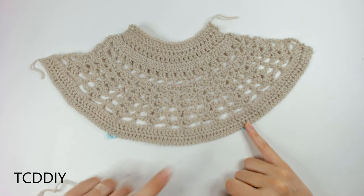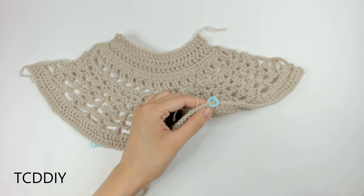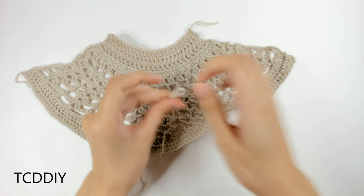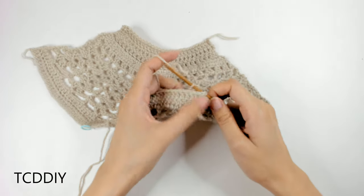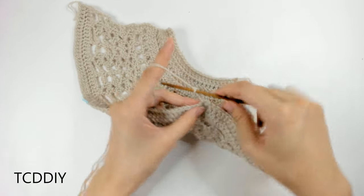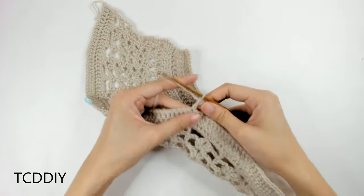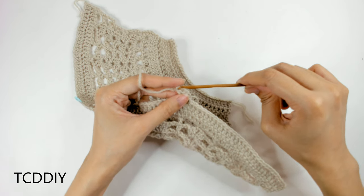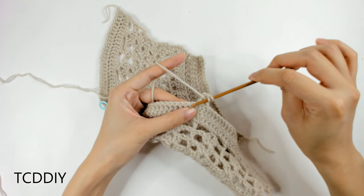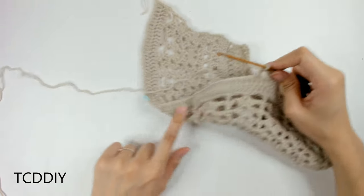Once we have that, we're going to go from one stitch marker to the next with a simple row of net. Insert your hook into the side, pull through, and go in with a row of net: chain up four — one, two, three, four — prepare for a double crochet, skip one loop, double crochet into the loop after that. Then chain up one, prepare for a double crochet, skip one loop, double crochet into the loop after that. Keep doing this until we reach our next stitch marker.